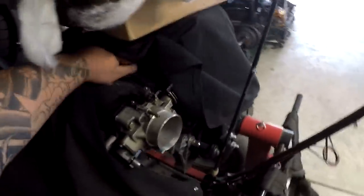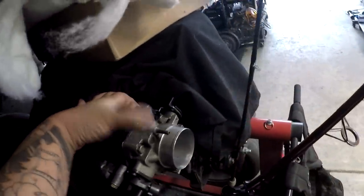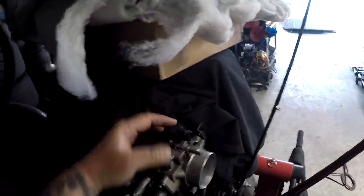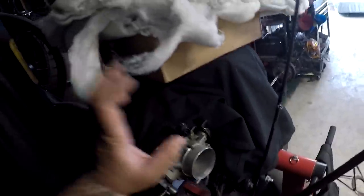Still debating if I just want to use my Edelbrock water body, which is a little bigger bore, has a map and a TPS sensor. This came off a 600 horsepower coupe that my friend parted out, so may use this. So let's pull this engine out, get it under the light here in case we lose some daylight, and let's start tearing down the engine.